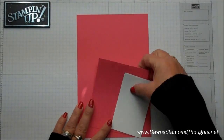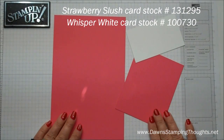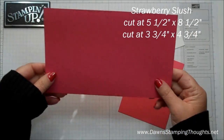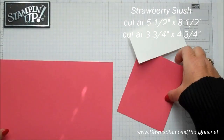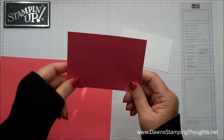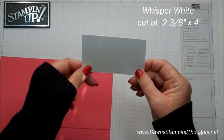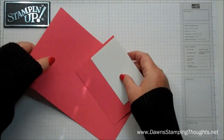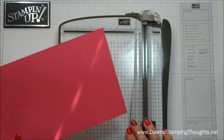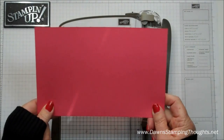So let's go ahead and get started. We're using three pieces of cardstock. We're using the strawberry slush and this piece is cut at 5½ x 8½, and then this piece right here is cut at 3¾ x 4¾, and then the Whisper White is cut at 2⅜ x 4. So we're going to need our paper trimmer, and we're going to score and cut on the 5½ x 8½ piece.